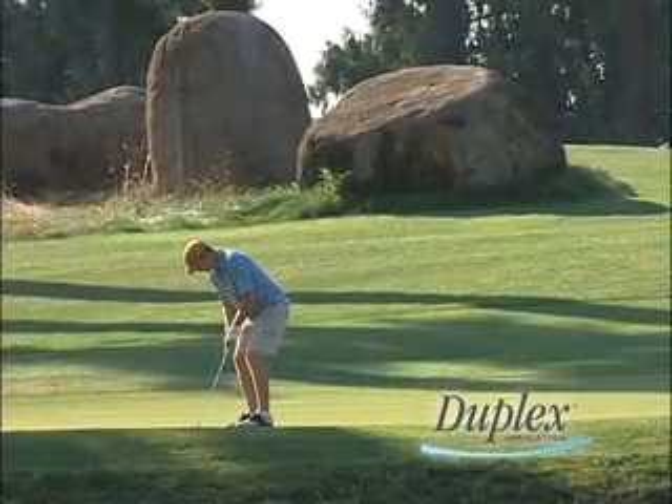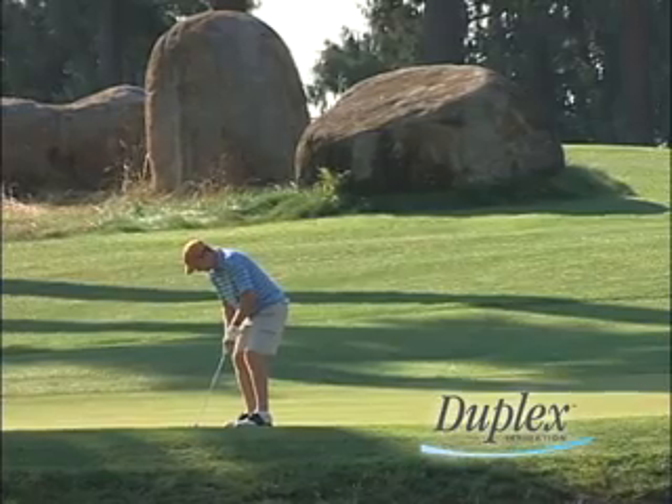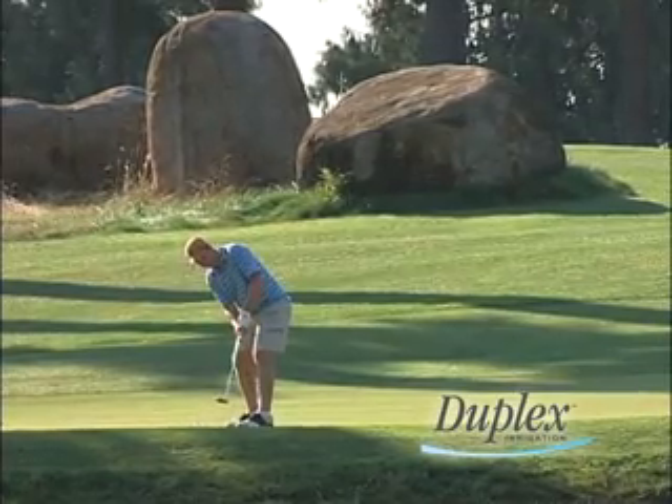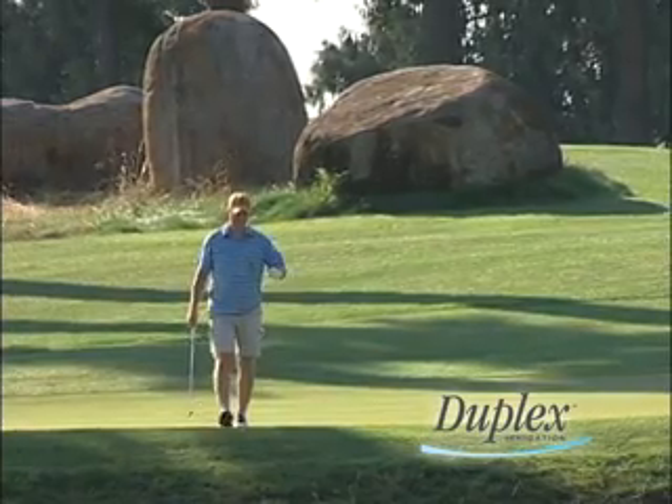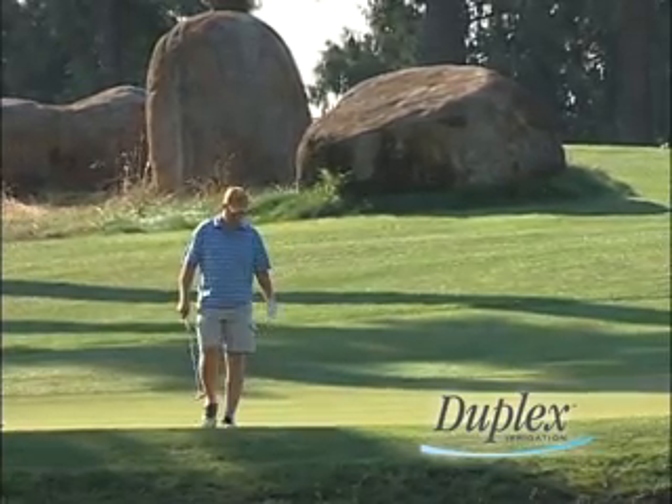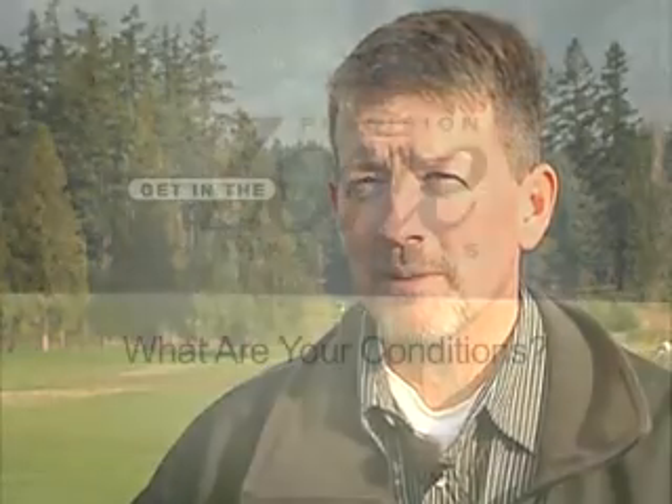I think in our market, people are generally surprised at the condition of the golf course being that we are a municipal golf course. They'll come out here and they're astounded by the conditions — they can't believe that it's a municipal and we maintain it at that level. I'll continue using Duplex because the results are good.